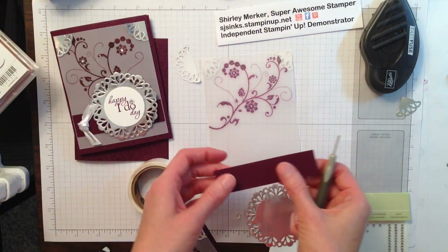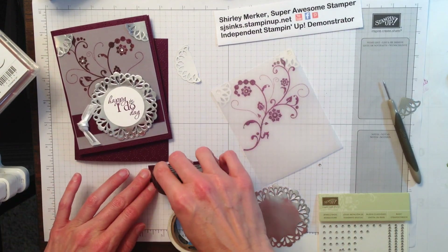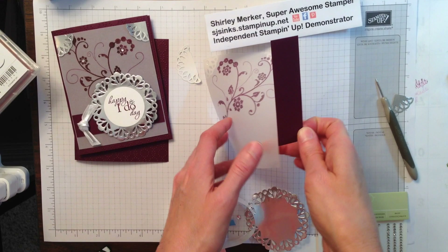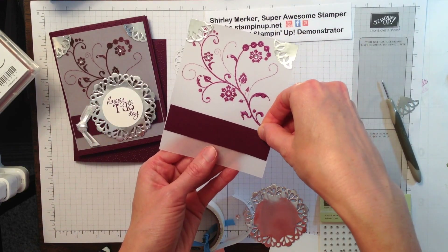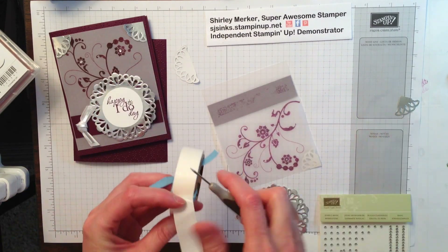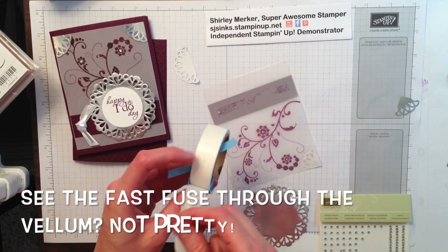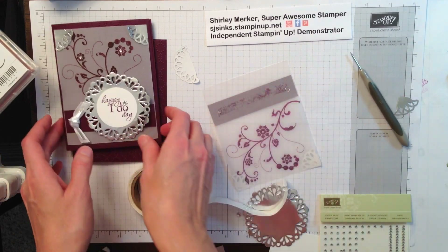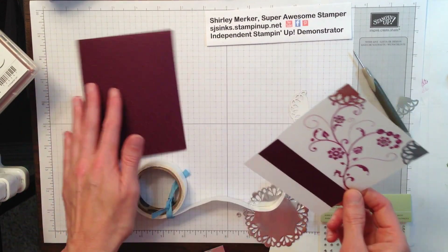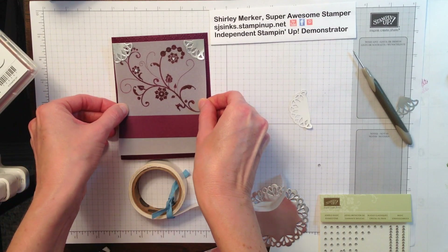Here's my little strip — one inch by just a skosh less than four inches — that's going to go right here. I can put some glue dots behind here. The reason I'm using glue dots and not snail behind the Blackberry Bliss strip is because after I ran the front through the Big Shot and made that impression, I don't have that full surface area anymore to adhere adhesive to. Using glue dots will make sure that this vellum piece will stay attached to the front of the card.